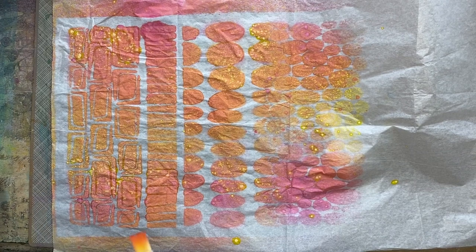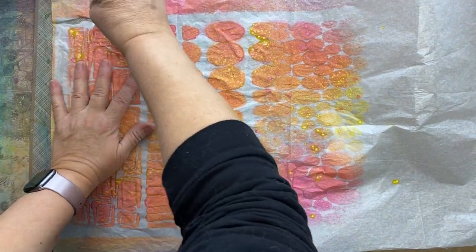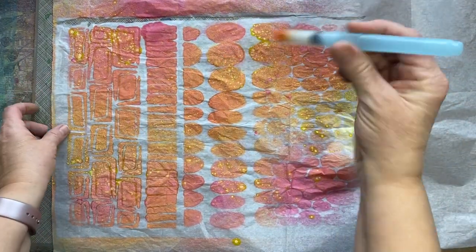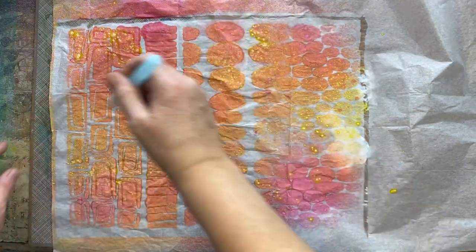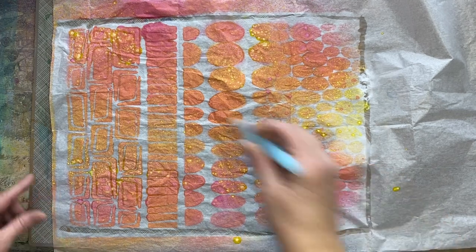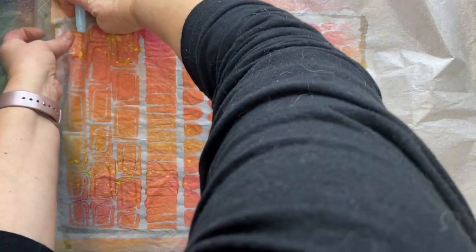I've dried this with my heat tool and I'm just taking my little Paint Pixie mermaid brush — it's a watercolor brush that already has water in the tube, which makes it so easy. I'm just outlining it with water so that I can pull it right out.